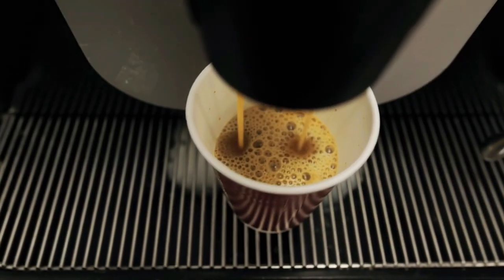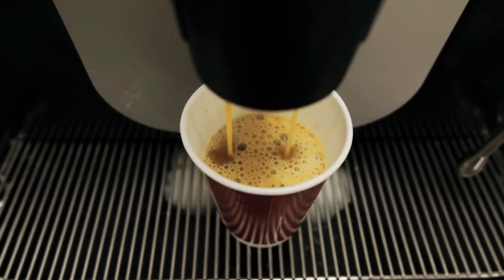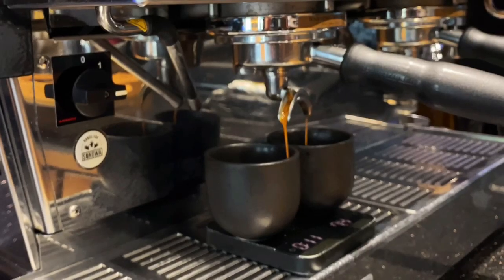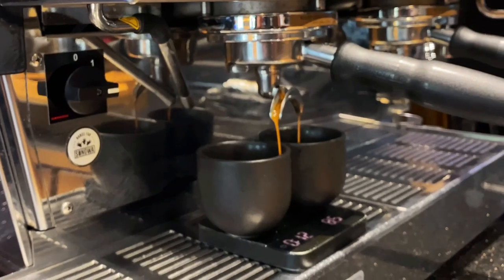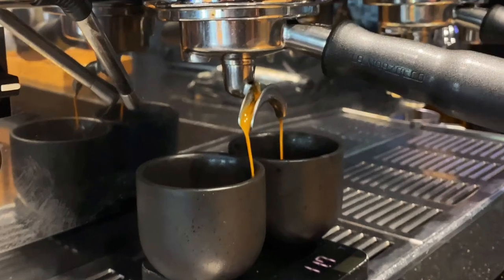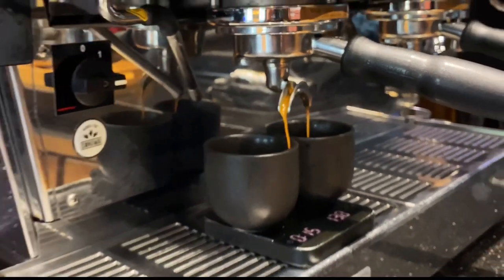Another factor that can cause under or over extraction is the espresso machine itself. With many types of espresso machines on the market, many home baristas are using machines that don't have the right pressure. You need an espresso machine with nine bar pressure, which is the standard for extracting the perfect shot of espresso — keep this in mind when purchasing a machine.